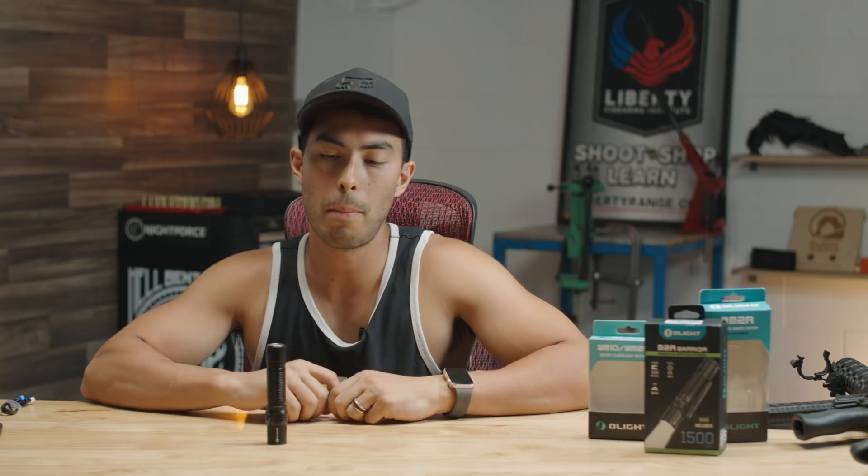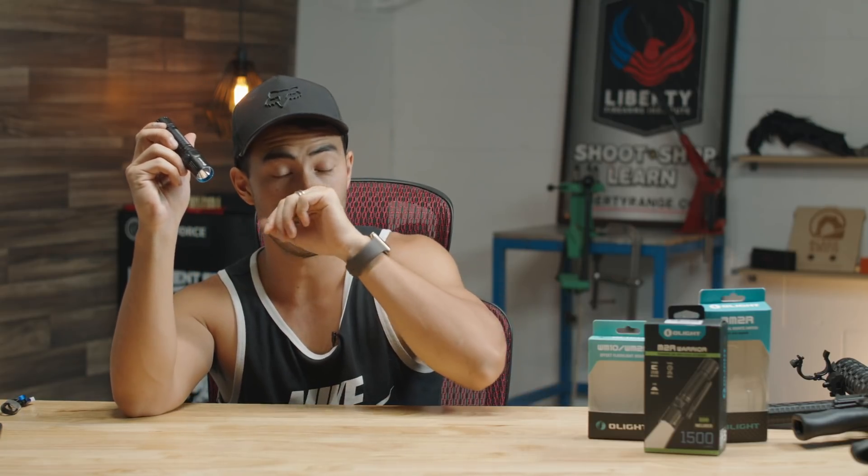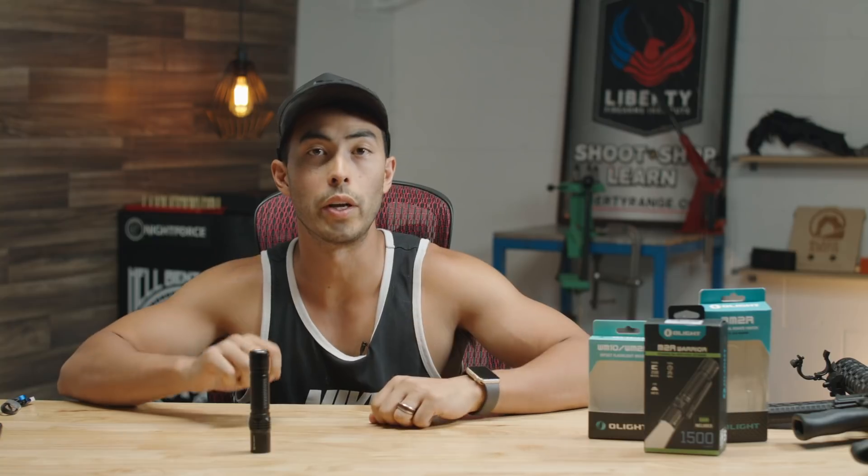Chad here with Greenlight Shooting, welcome to another review. Today we're talking about yet another Olight flashlight. I mentioned on an Instagram story recently that I'm slowly but surely becoming somewhat of an Olight fanboy. I find myself reaching for the Olights over all my other flashlights pretty much every single time, and they've sort of taken over my flashlight inventory on a daily basis.